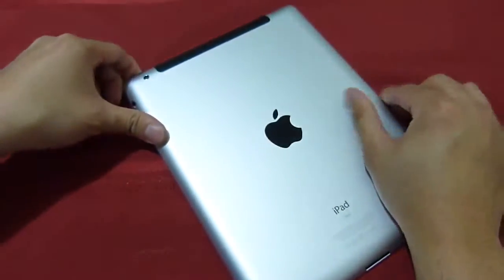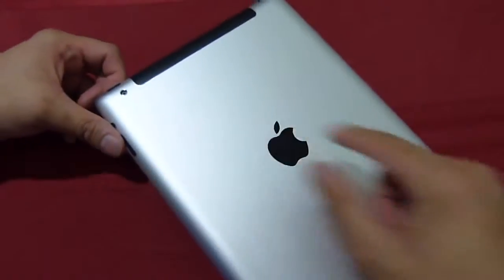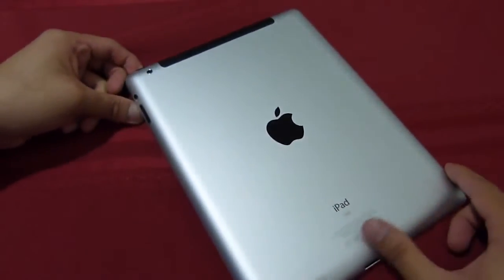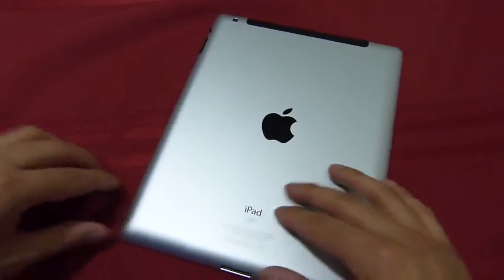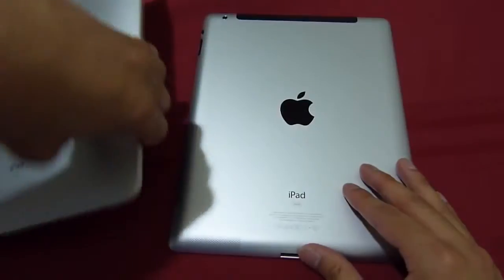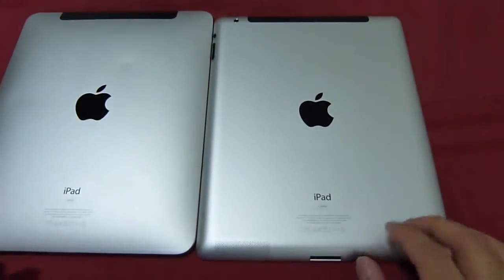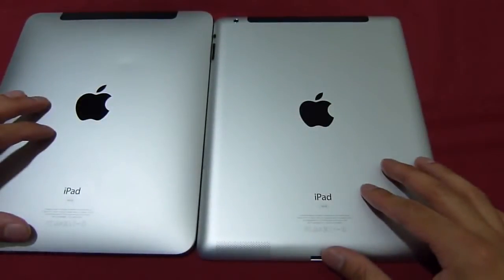On the back you have just the Apple logo and the information at the bottom. There's also a camera on the back so you can take photos, and it also has the ability to shoot 720p video. As you can tell with the rear cover, just like the previous model it utilizes a brushed aluminum casing, which gives it a really nice premium feel — pretty solid and something you'd expect from Apple.